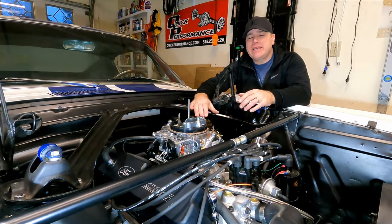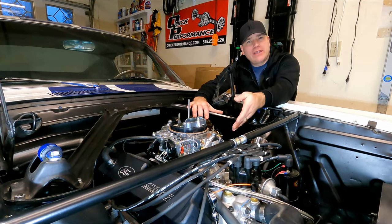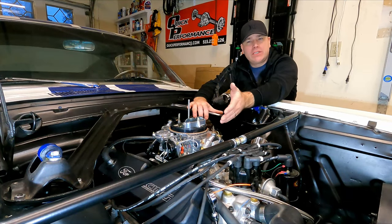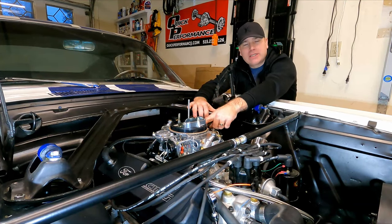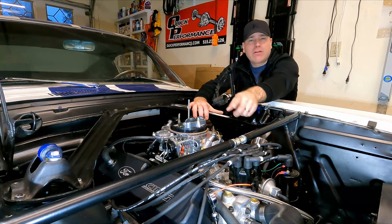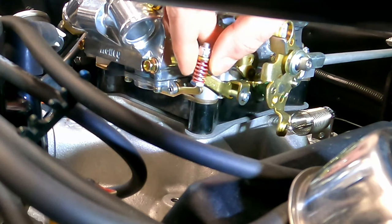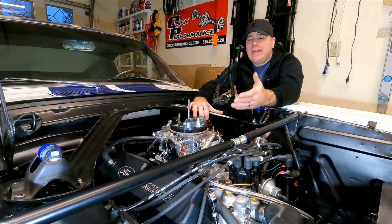As you can see, it's a balancing act between adjusting your curb idle screw and your idle mixer screws. If you had mechanical secondaries, you'd just be doing the same thing to the back as well — adjust the front set, then go back and adjust the rear set, then check your RPM, adjust that, and go around as many times as you need until you're happy. The accelerator pump adjustment you just do once at the beginning — you don't need to worry about that afterwards.